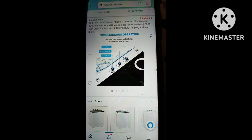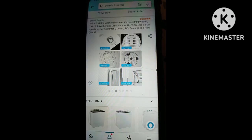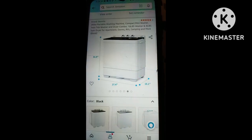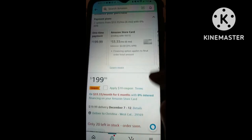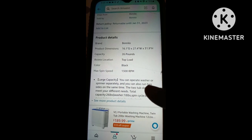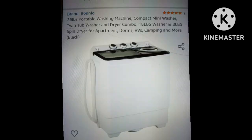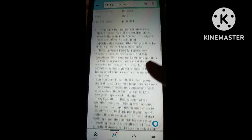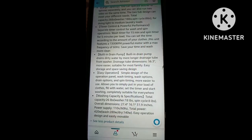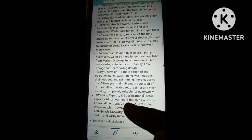All right guys, so this is the second washer that I decided to get. I was scrolling and looking at what they had and I did not look at the return policy on this one, and that's where I messed up. Hopefully I won't have to return it. The brand is B-O-N-N-L-O or something like that — I'll put it up on the screen. I've never heard of them but we're gonna see how this thing works. I was reading as much detail as possible, and this one only had two reviews.